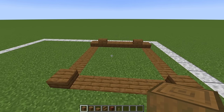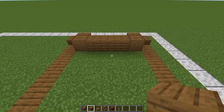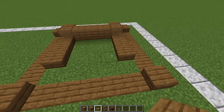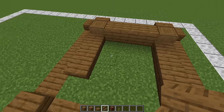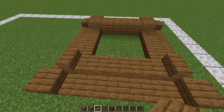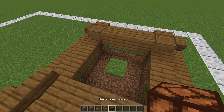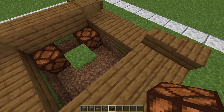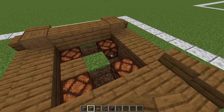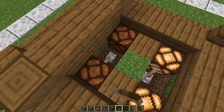Looking from the front, place two spruce logs with planks in between. Then coming toward the front put three slabs. With spruce stairs, look in that direction and place one, look in the other direction and place another, with slabs in between. Then dig out these blocks. In the corners put redstone lamps. Looking from the front, place planks on each side. Grab levers, pop them in there, and switch them on.